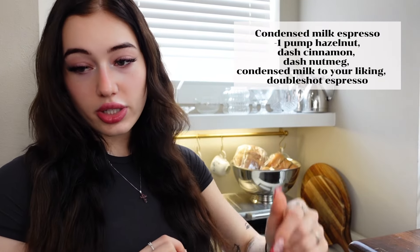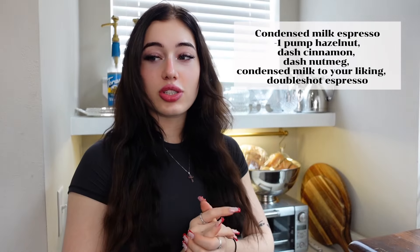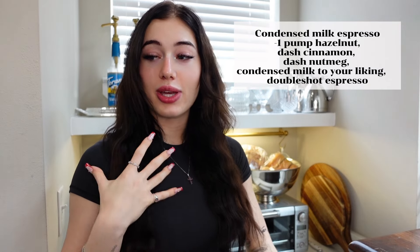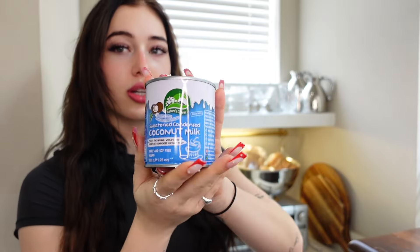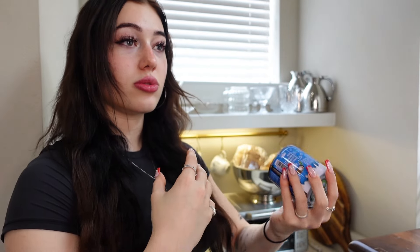For this next drink, it's a condensed milk espresso. I don't really have a name for it — it's basically espresso with condensed milk instead of creamer. You'll find that a lot in certain Asian coffees; Vietnamese coffee is literally espresso and condensed milk. Spanish coffees, a lot of different places use condensed milk, and it's very good. I'll be using coconut condensed milk since I can't have dairy. I've already made my espresso shot but haven't poured it yet, because we're gonna pour it over the condensed milk to incorporate it better.